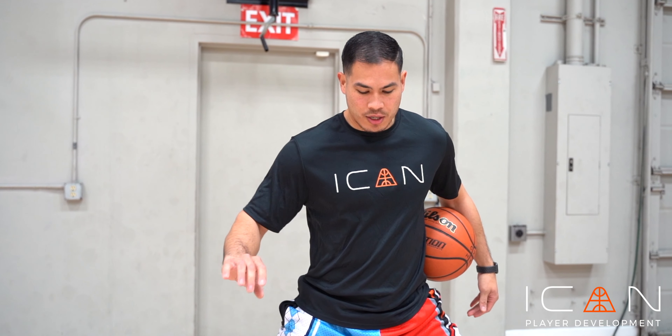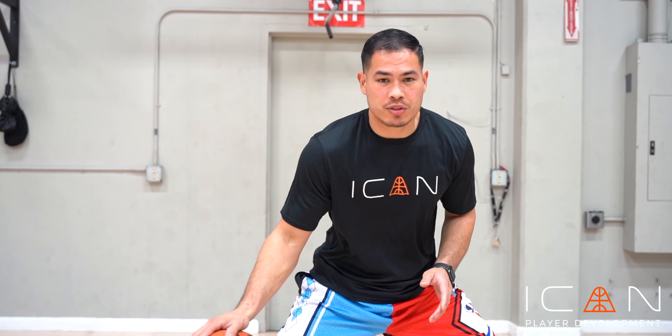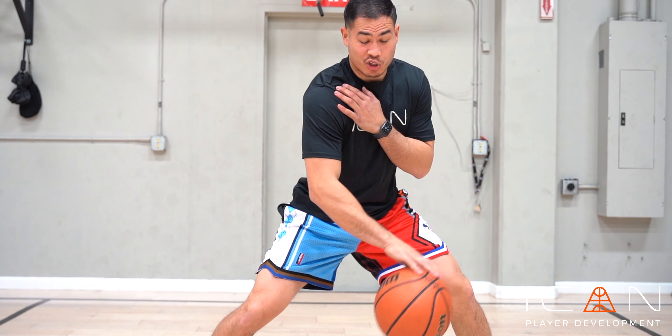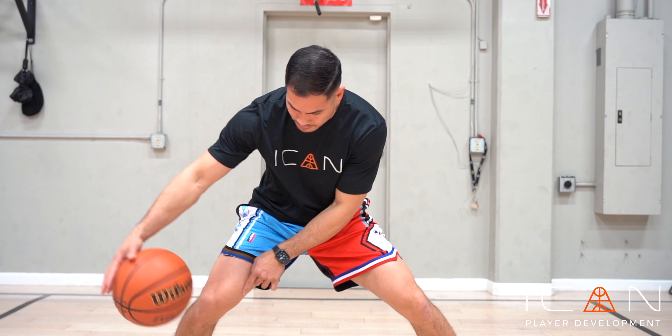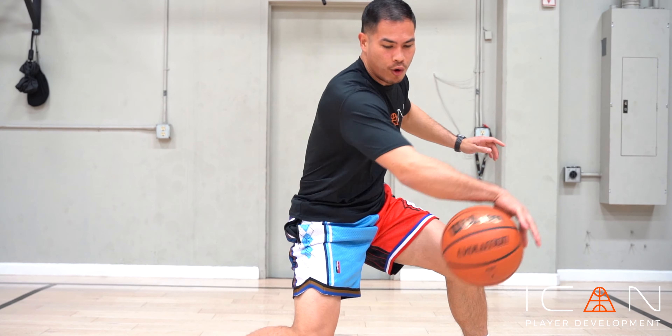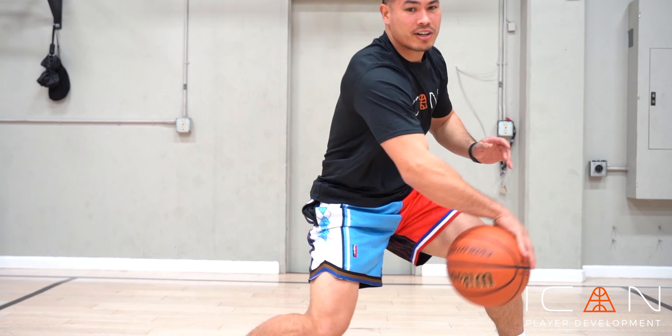Right now, wide base, we're gonna start with our right hand. Instead of the V-dribbles we've always seen, we're gonna really use our shoulder and our hips. We want to drive that ball and have an inward bend of that knee — driving that inner knee.